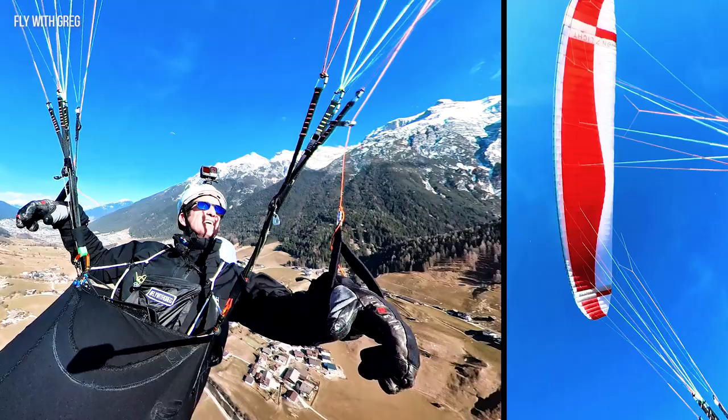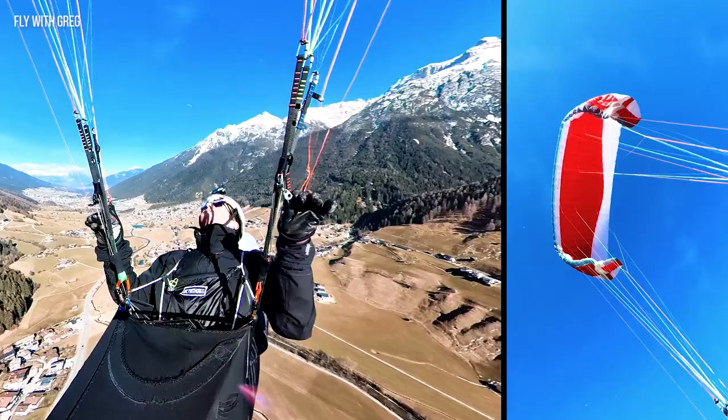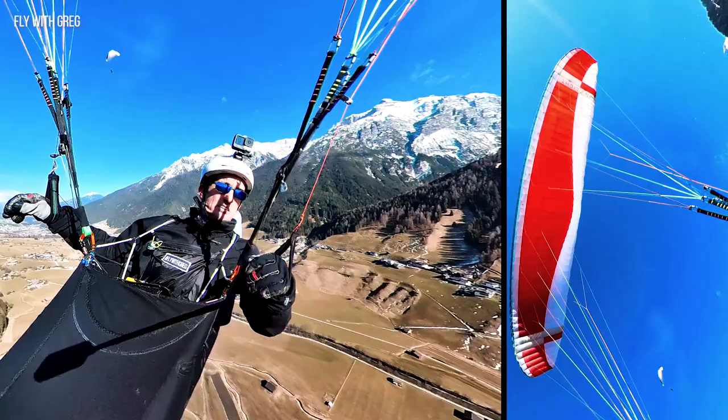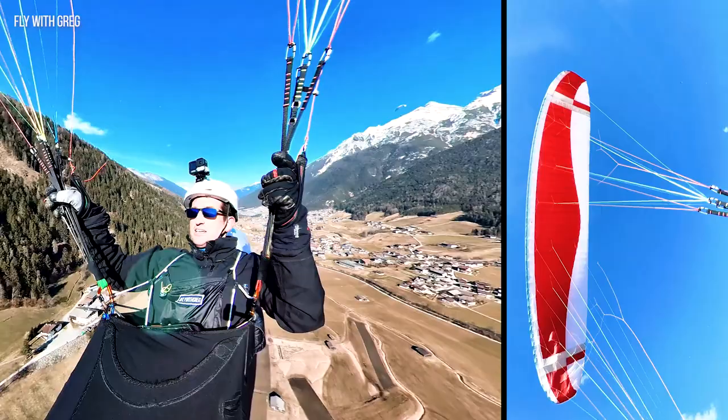So we're going to do big ears. Very easy, very balanced. Nice big section of the big ears. Easy to control the direction. And if you let them go they stay there — a little flick and out they come. Fantastic. Asymmetric: I pull it in and I'm back on direction, still going straight down the valley. Super simple on that.